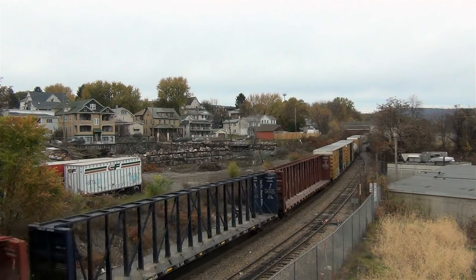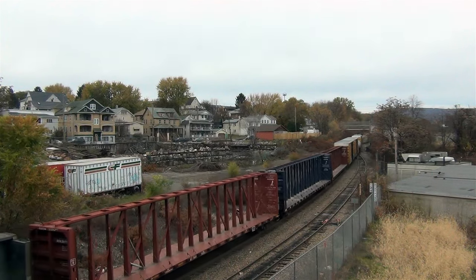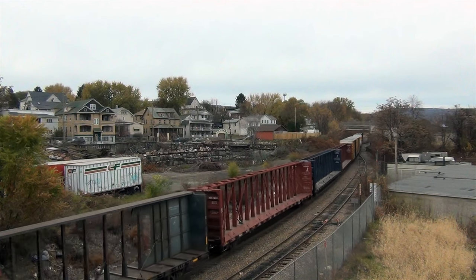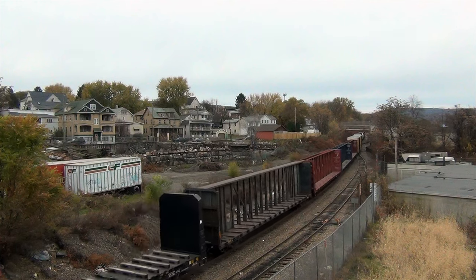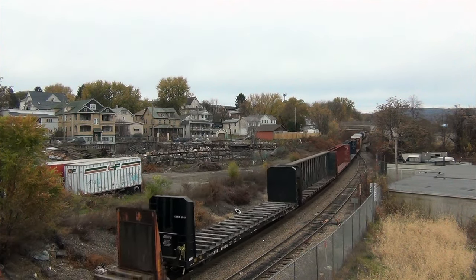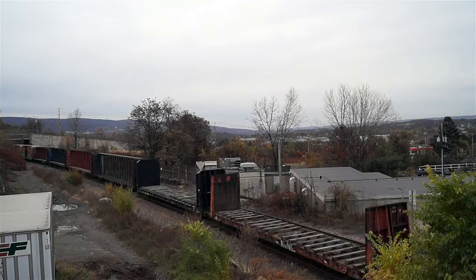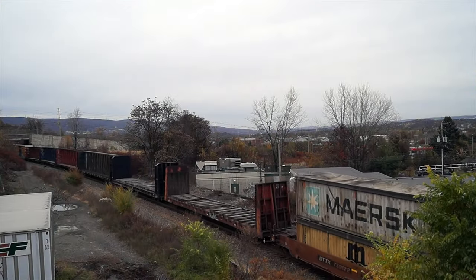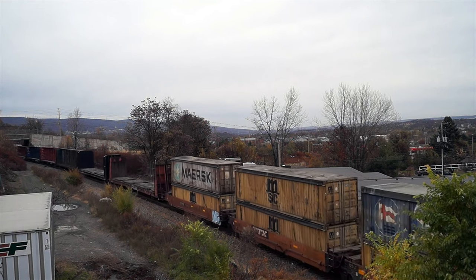In today's GEVO-saturated world that is modern Class 1 railroading, it's nice to know that you can still find EMD leading and sometimes dominating lash-ups out on the high iron. Union Pacific and Norfolk Southern are two such Class 1 railroads where EMDs are still in force. Today's train is another 10Z, which I recorded back on November 10 of this year, and is another example of push-pull distributed power operation.